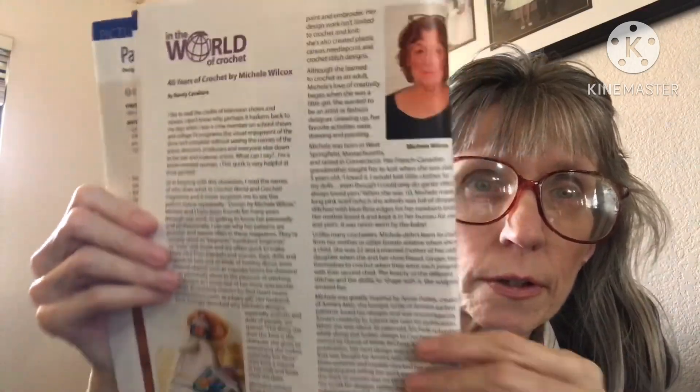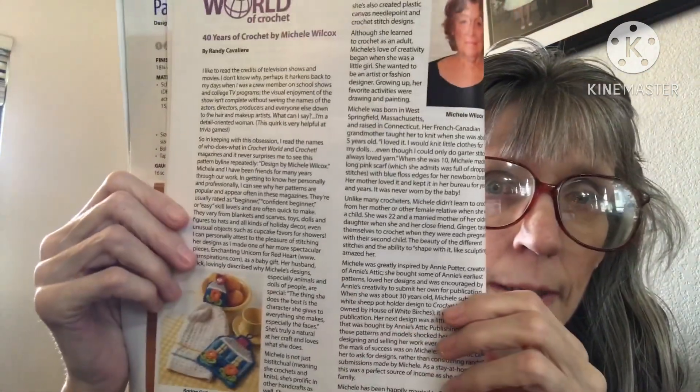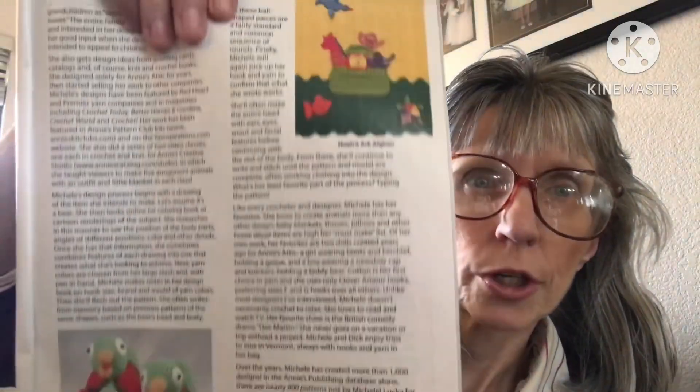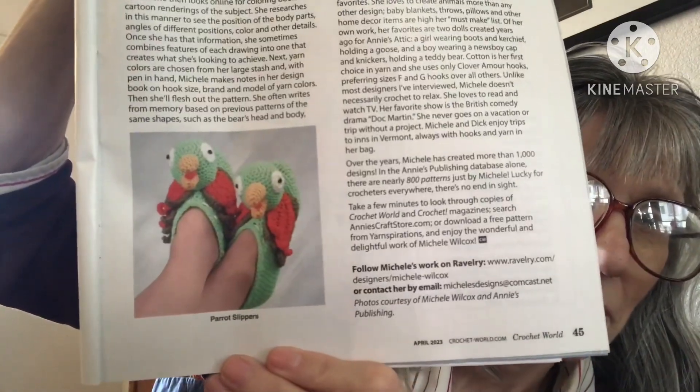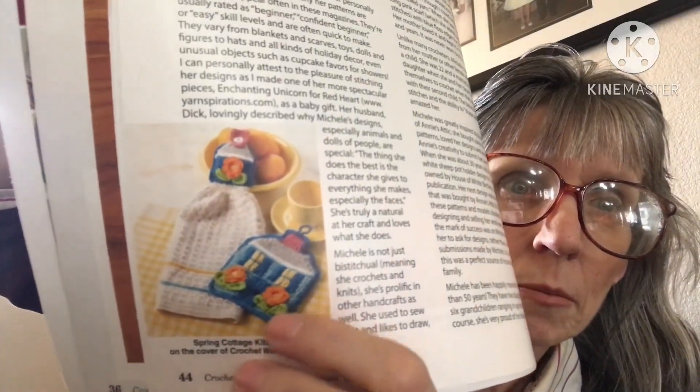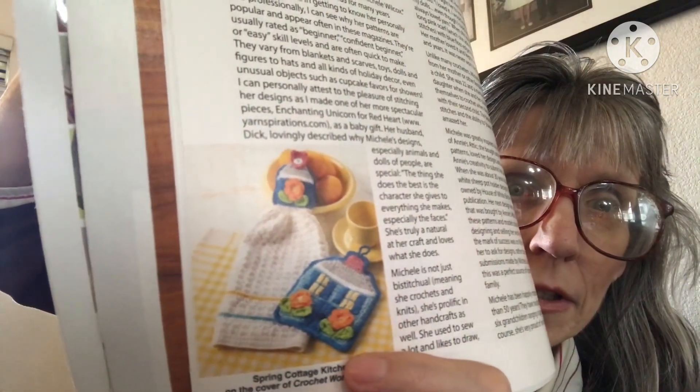Then we have 'In the World of Crochet' — 40 Years of Crochet by Michelle Wilcox. These are just some of the things she has made, including parrot slippers, and right here is a towel with a pot holder.